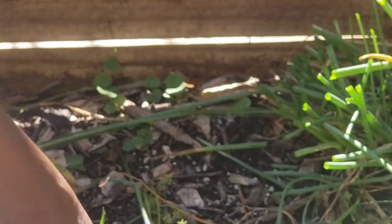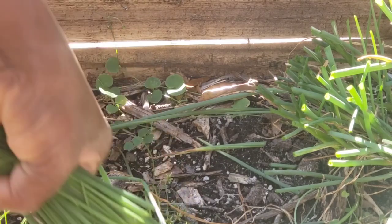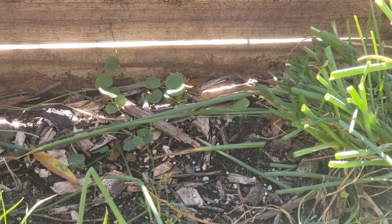Chives are a milder version of spring onions. They're wonderful in salads and they're absolutely fabulous if you use them on cheddar and chive biscuits.